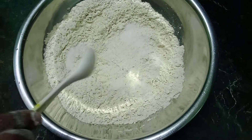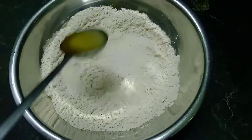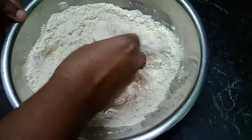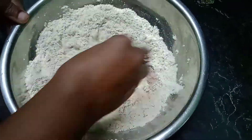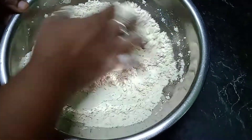1 tablespoon salt, 1 tablespoon of bombay raw water, 2 tablespoon of oil, 1 tablespoon of salt and water.